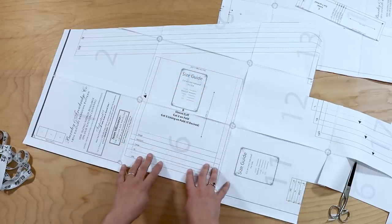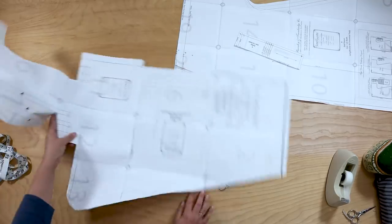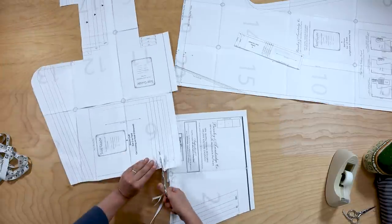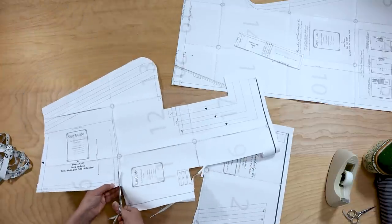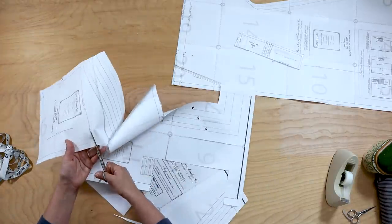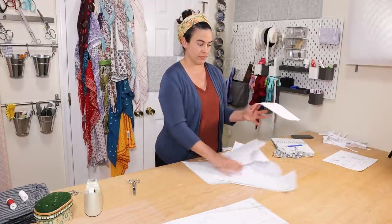The final piece to cut out is the sleeve cuff, and we're going to start at this end and work towards your size. So we've cut our pattern out and now we are ready to figure out how much fabric we need and how to lay it out.